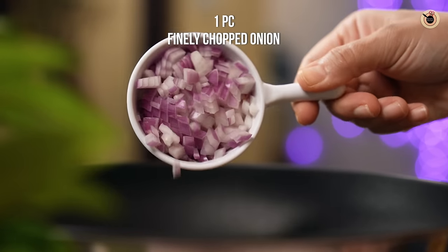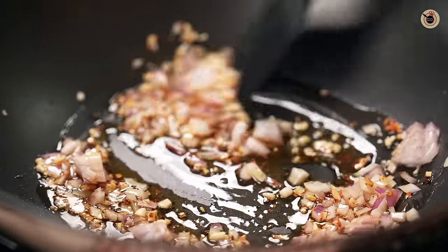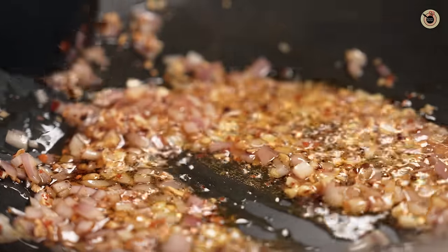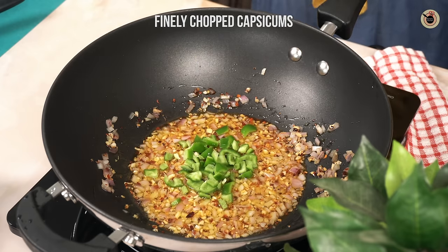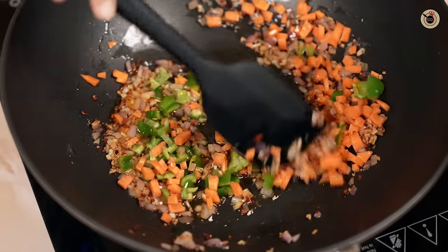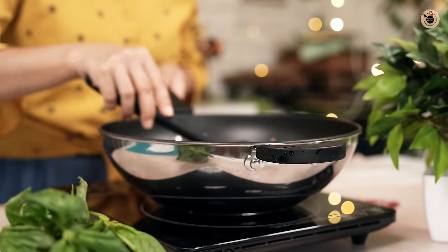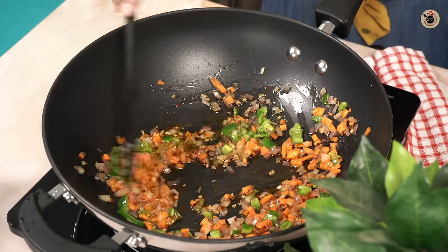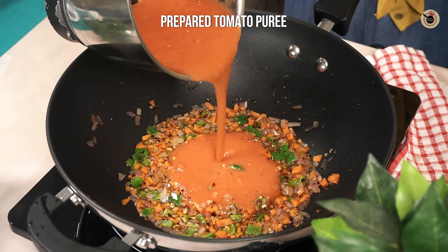Then add one onion, finely chopped. Cook it until they become tender and translucent — cook on low flame only for the best taste. Do not turn them very dark. At this stage, also add some capsicums and carrots, and cook them as well for just a minute. These vegetables are completely optional — you can also use a variety of vegetables, or add small pieces of chicken if you are a non-vegetarian. At this stage, add in the freshly made tomato puree.